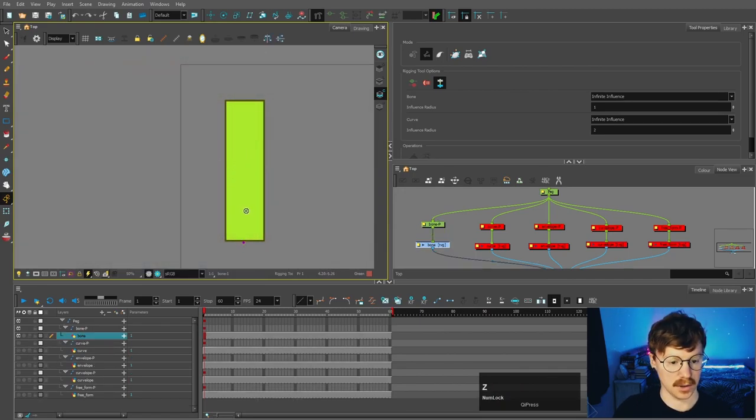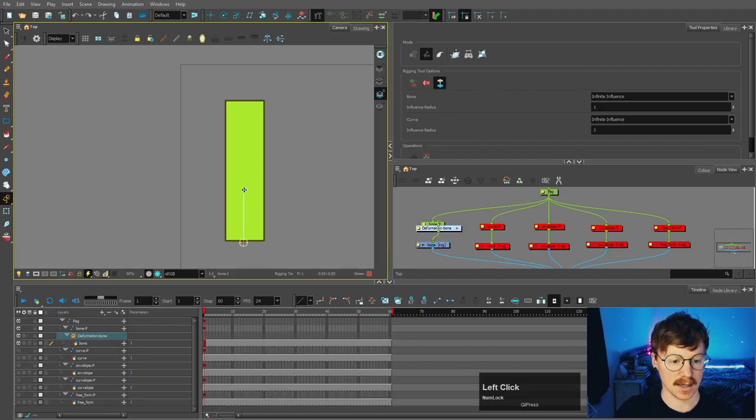If you wanted to, you could make multiple bones. So there we just made two, but if we want to add more we can do that as well — we can add one there, add one there, and add one there.